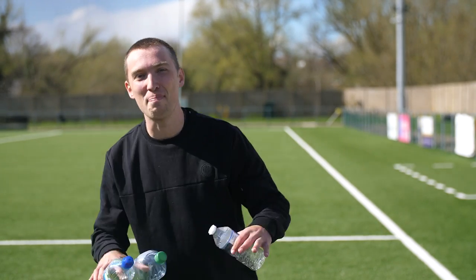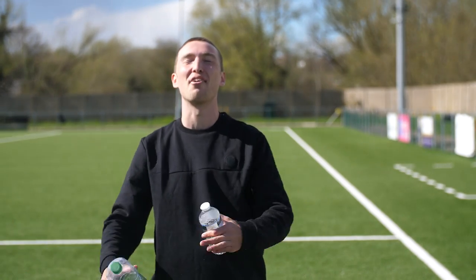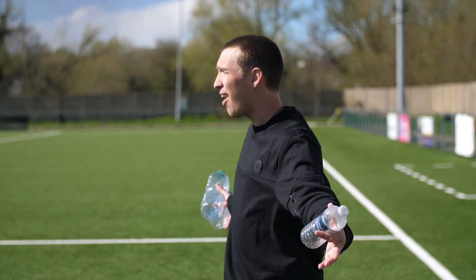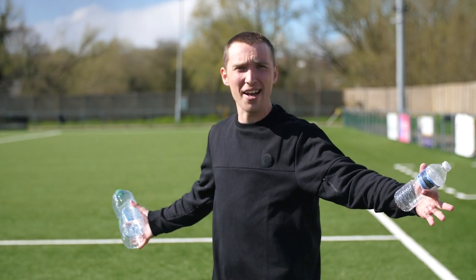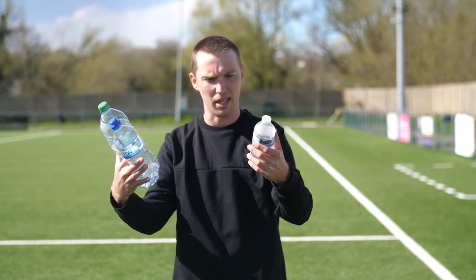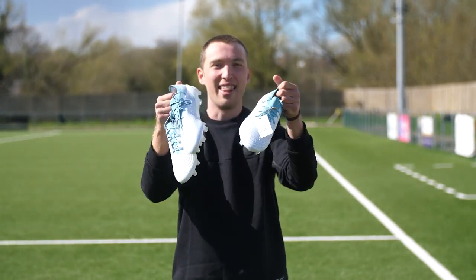Welcome back to the Ultra Football YouTube channel. It's been a minute — I've lost some hair since I last saw you, and I'm in the beautiful sunny UK on the other side of the world, but that's not going to stop us from doing a playtesting review of these boots right here.